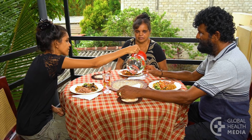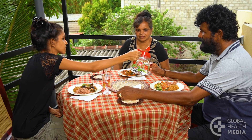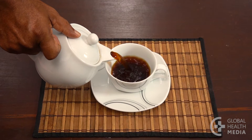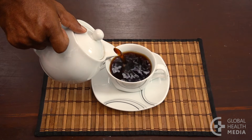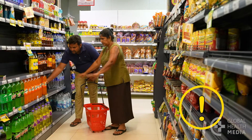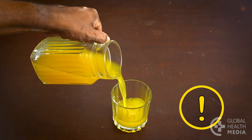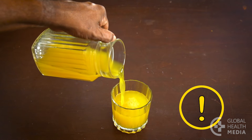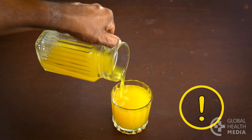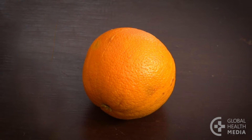The best drink is plain water. Coffee or tea are also fine with little or no sugar. Avoid sugary drinks completely. Try to limit fruit juice as it can raise your blood sugar high and fast. It's healthiest to eat the whole fruit with its natural fiber.